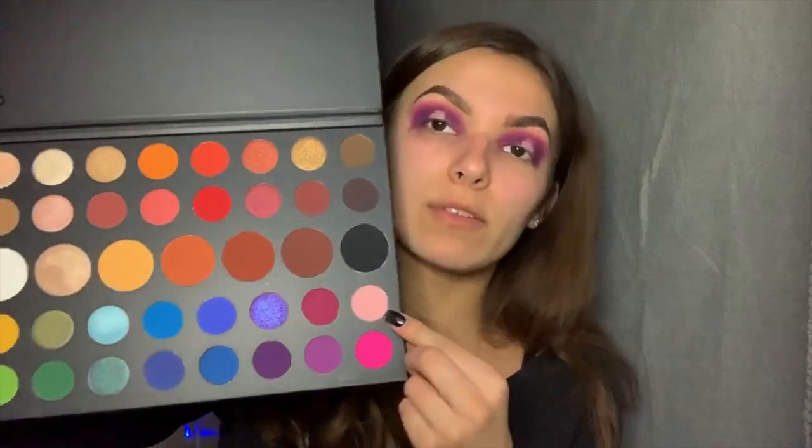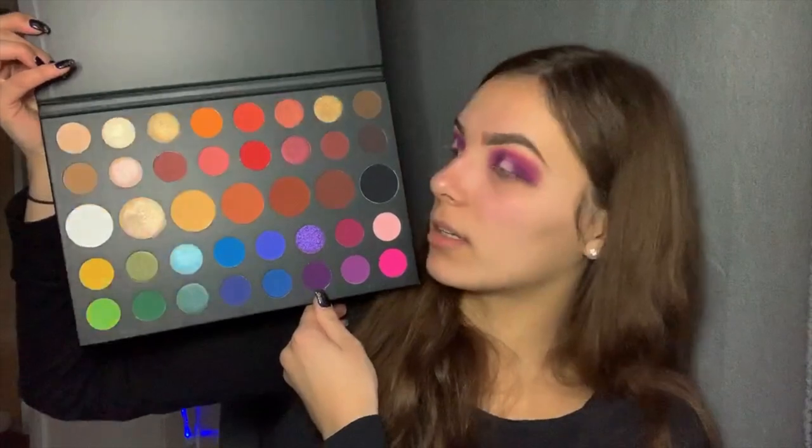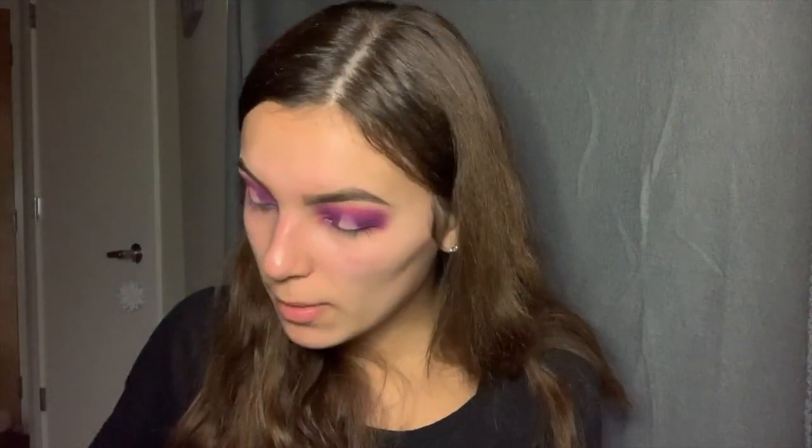I need a new cut crease brush because the one I've been using is absolutely terrible. If you have any recommendations please leave those below because this girl needs them. We're going in with 'Pinkity Drinkity' — oh wow, flipping you guys off, sorry. Pinkity Drinkity all on this part. This could literally just be so photogenic. I'm going to dip into 'Pinkity Drinkity' and pack this onto the concealer.